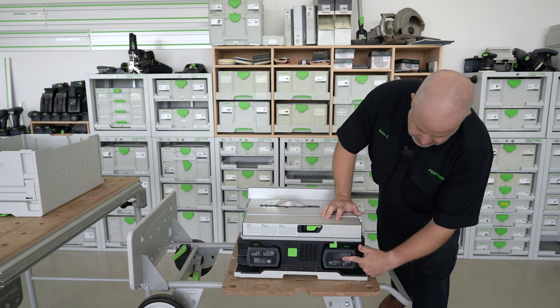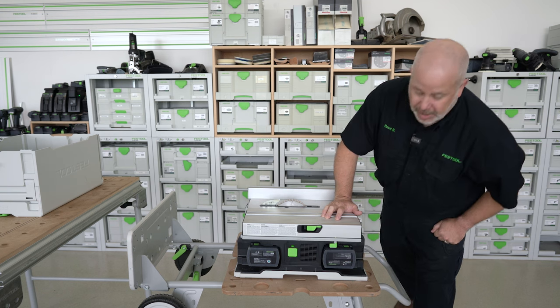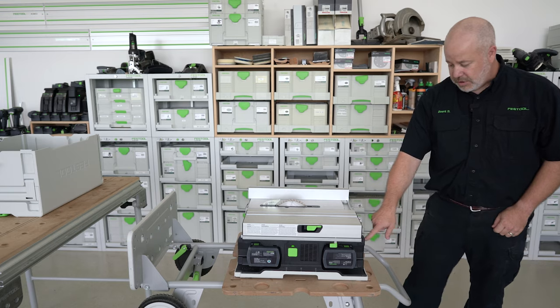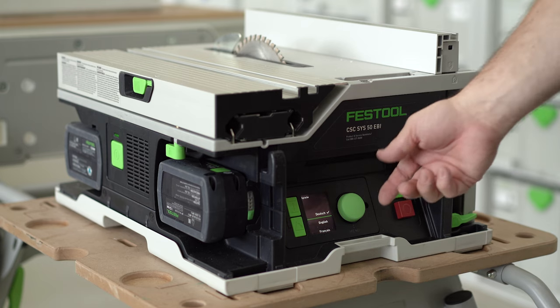I've already installed the two batteries. I'll turn the power switch on, which activates the user interface screen. This is brand new out of the box, so the first thing I'm going to do is select the language I want.